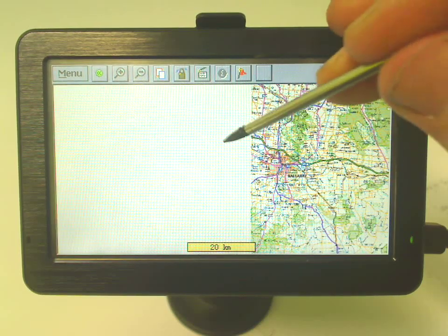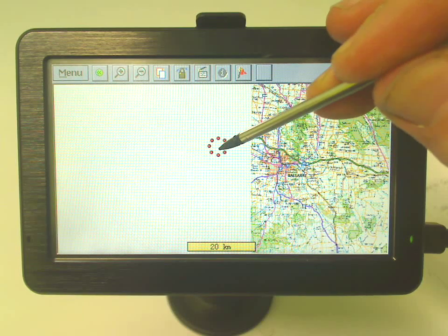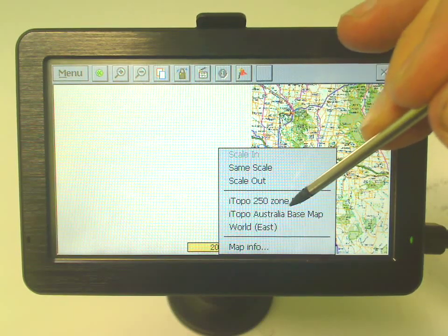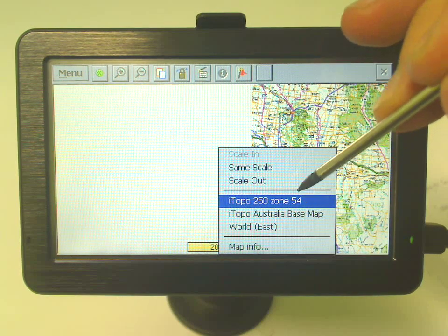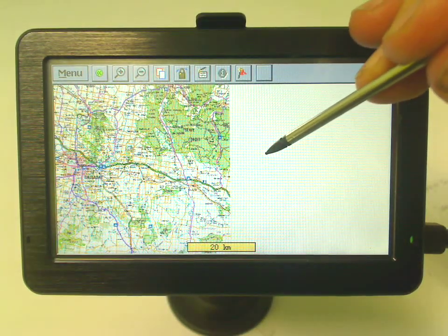To load another zone map from here, all you have to do is click in the white space, tap and hold, and just select the next zone map — so that'll be zone 54. And you can see we're on the left-hand side now, so it's just flipped to the other side.